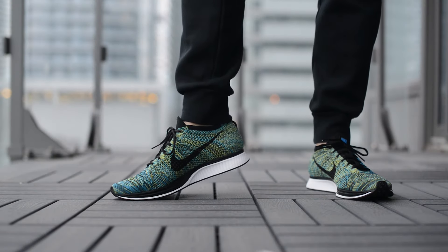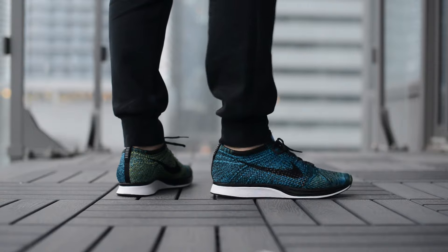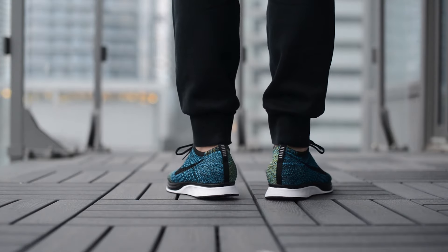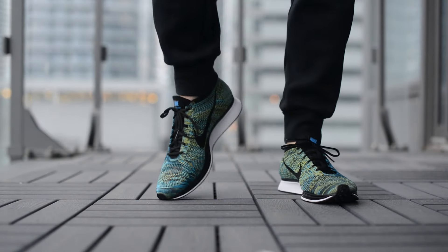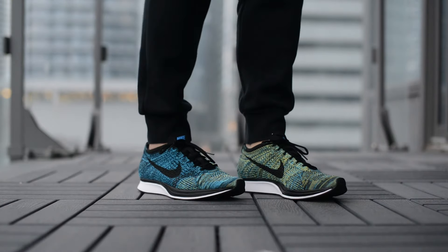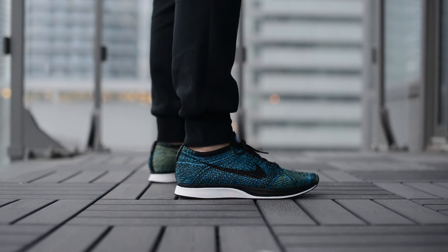So now I'll give you guys a look at how these blue glow Flyknit Racers look on feet. That wraps up my quick review of the Blue Glow and Yellow Stripe Flyknit Racer. Once again, thank you to Finish Line for sending these my way.